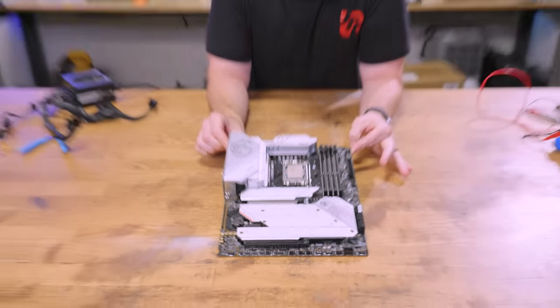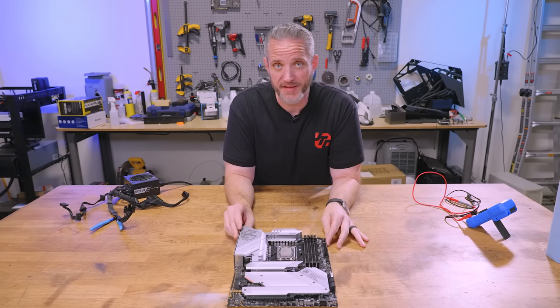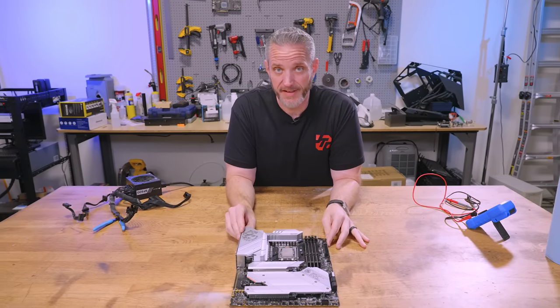You guys remember this? The motherboard I killed? Well today we're going to see if it's actually dead or if it was just playing possum. It's probably dead.